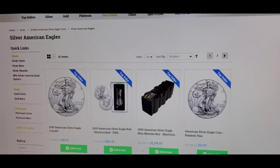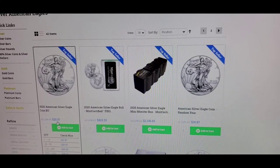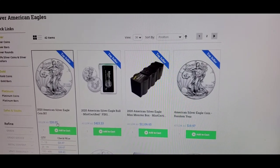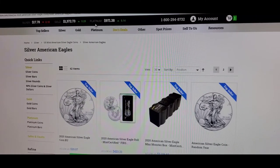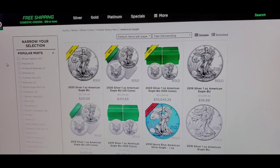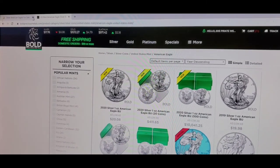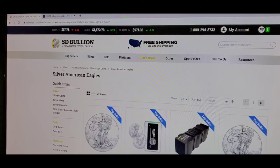I clicked on the American Silver Eagle since that's one of the most common ones we all purchase. On SD Bullion the price is $20.07, and the pricing is real-time — it goes up and down with what silver is going for at that moment. I also pulled up Bold Precious Metals, which is the website I normally use, and the price is the same. So it looks like pricing is pretty much the same across the board — it's just preference on who you want to use. But for that first-time customer deal, you'd definitely want to go to SD Bullion.